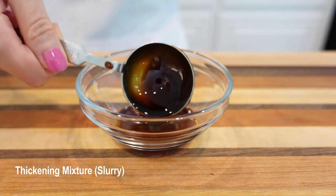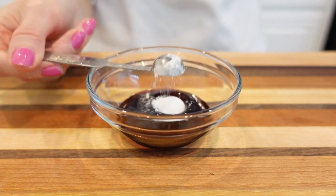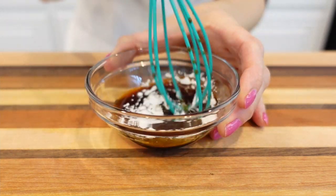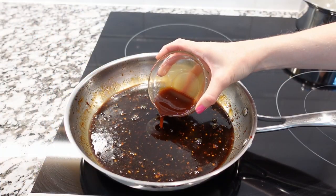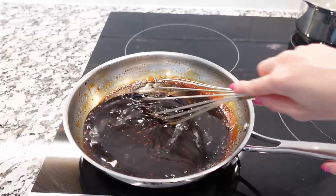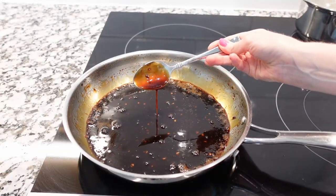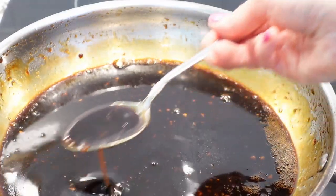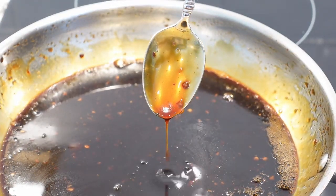In a small bowl, whisk together soy sauce and arrowroot or cornstarch until the thickening mixture is smooth. Pour the thickening mixture into the sauce and continue to cook over high heat for about one minute, stirring continually, until the sauce reaches your desired consistency. The sauce should not be too runny or too thick.